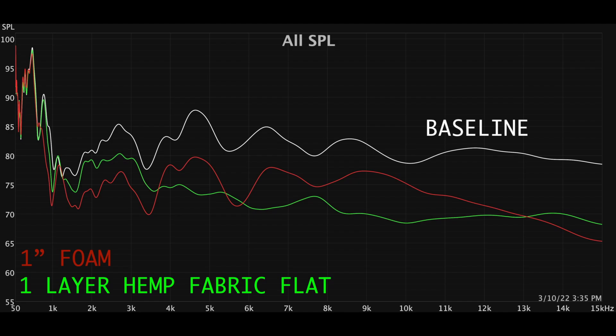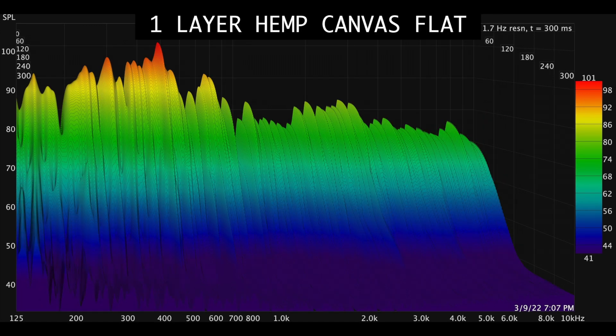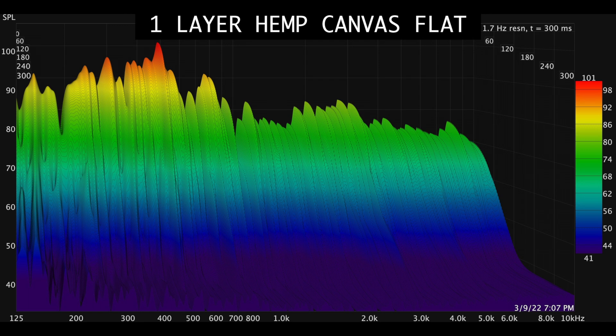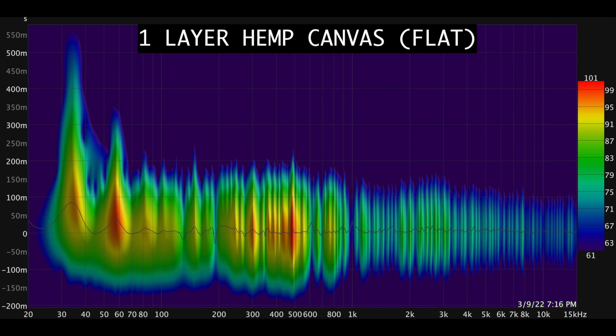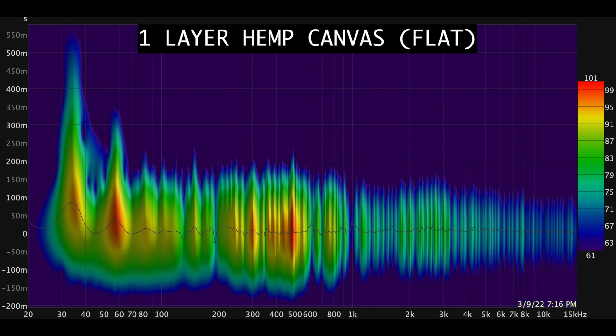I put the mic behind the monitor in hopes that I could detect a difference in audio levels. Here are the results: the SPL, baseline waterfall, hemp canvas waterfall, and 1 inch foam waterfall comparisons. Here is the baseline spectrogram, 1 inch foam spectrogram, and hemp canvas spectrogram — showing baseline, hemp, and foam comparisons across the frequency range.